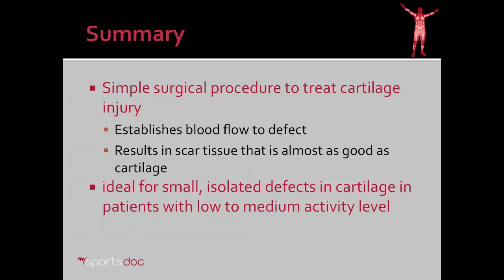In summary, microfracture is a simple surgical procedure to treat cartilage injury. It establishes blood flow to a defect in cartilage, resulting in scar tissue that is almost as good as cartilage. It's ideal for small, isolated defects in cartilage in patients with low to medium activity levels.